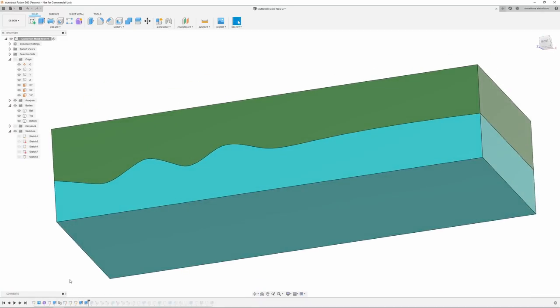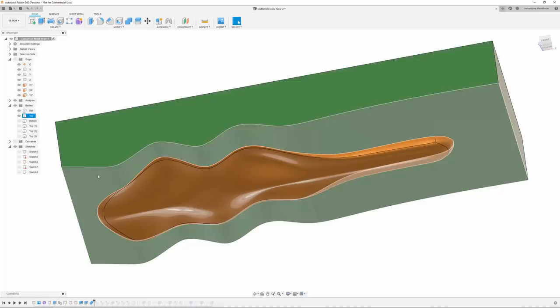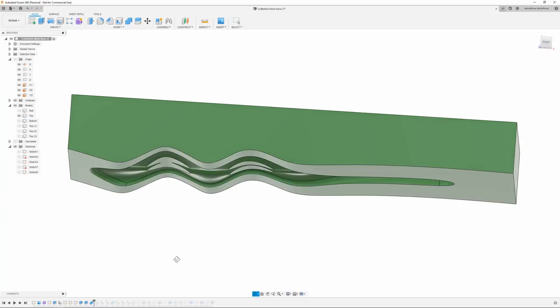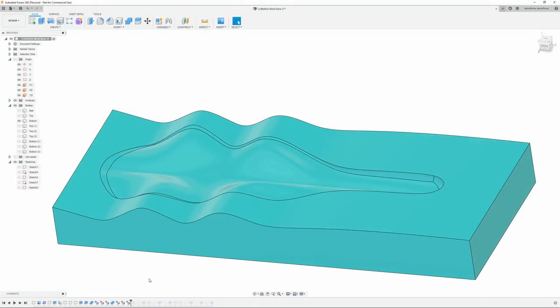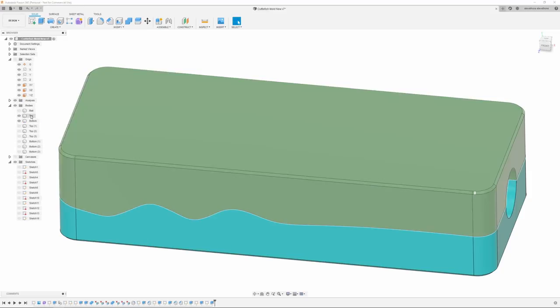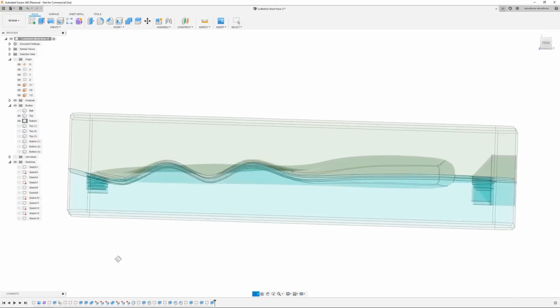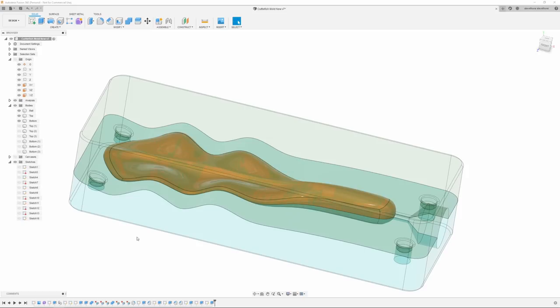Once that was done, I used the combine tool and removed the bait from both mold halves. It did leave a couple of weird artifacts because the split line didn't cut completely through the bait evenly, but that was easy enough to just go back and delete. I did the same thing for the bottom. Then I basically went through and added my pins, my sprue, and that's that. Making it a little transparent, you can see the cavity that's going to be formed by the mold, and I can throw the bait back in to show that too. This is going to be the mold for the wavy split line.